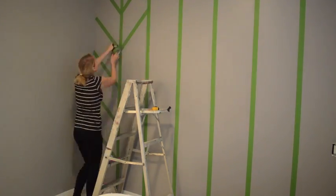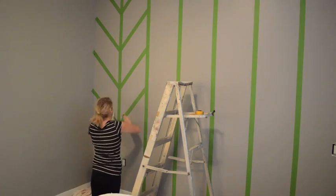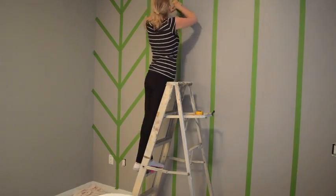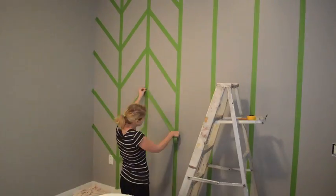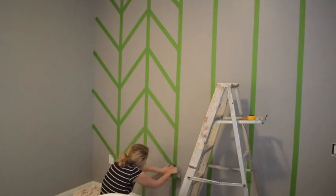The vertical lines are taped every 16 inches along the wall and now I'm taping the diagonal lines. To make sure that these lines were all perfectly even I put pencil marks along the vertical lines every 18 inches. And then as you can see I just keep alternating between going from top to bottom and from bottom to top.